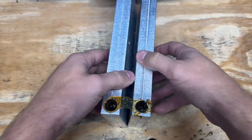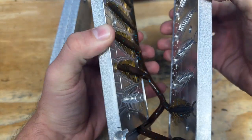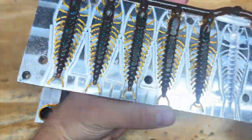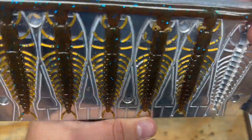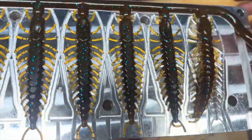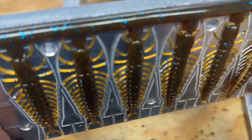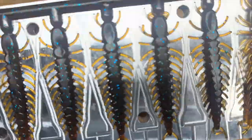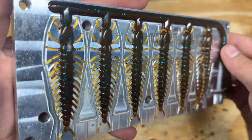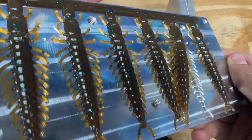Now we can check out the Mudflake color. I think it looks spot-on to the picture and definitely something I would use where I fish. It's got the brown color on the body and then the amber color on the legs, it's transparent, with a lot of blue flake. The other six all turned out pretty good as well.